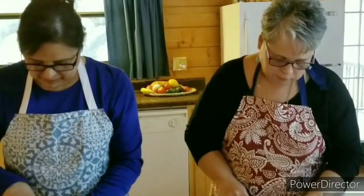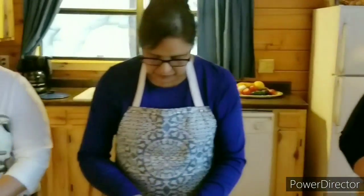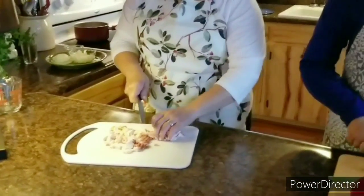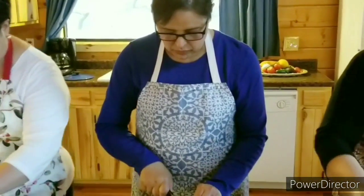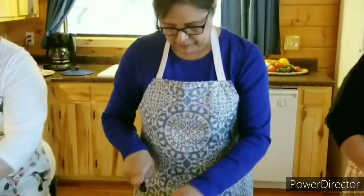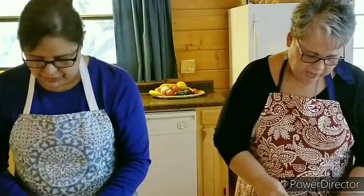I love carrots too, especially with a good dip. Laura, you were talking about a really good dip you can make — it's just Greek yogurt and Hidden Valley Ranch dip mix. Plain Greek yogurt. That's nice. I need to make that, Laura. Super easy.